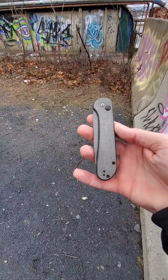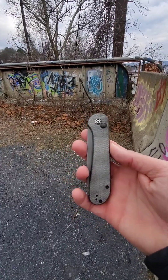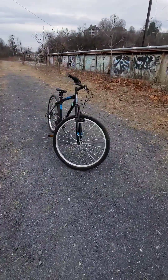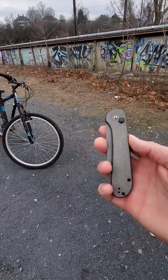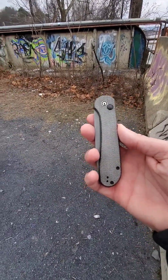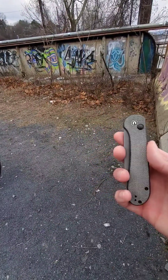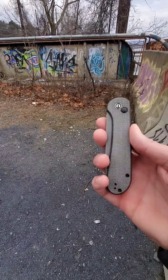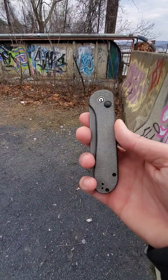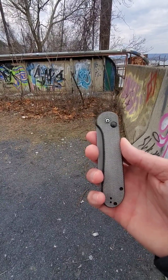What's going on everyone? Woodsy Knife Guy here doing a little bit of urban exploring slash bike riding. There's my bike there. And I decided I wanted to do a quick little knife review on this Civivi Elementum Button Lock that I just started carrying not long ago.